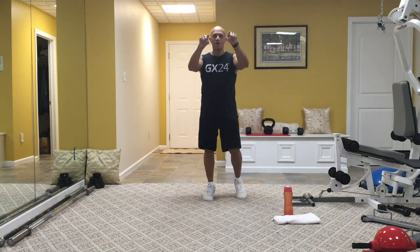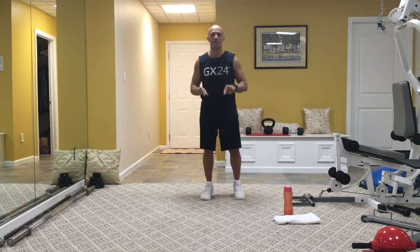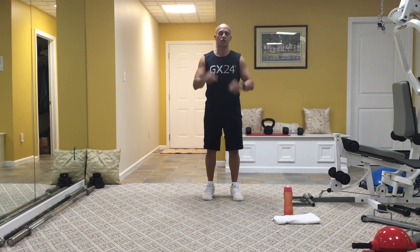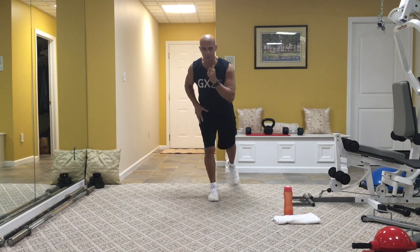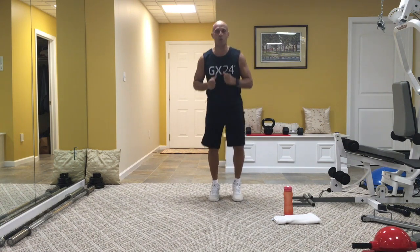Hello, everyone. Welcome to our workout this morning. My name is Peter Matichka, better known as Pete Mo. We are doing a cardio strength workout. Remember, I am your mirror image — if I say step back on your right, I will be stepping back on my left. Ready for this workout? Let's start our warm-up.